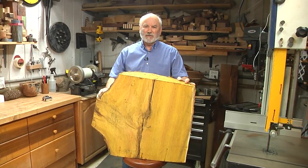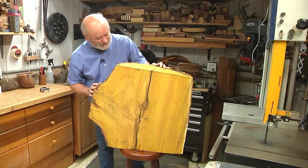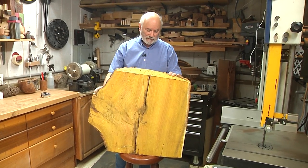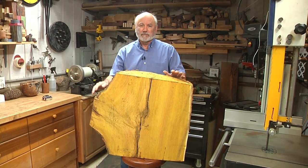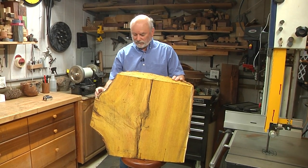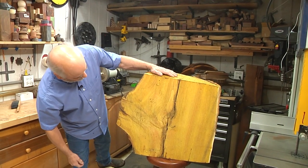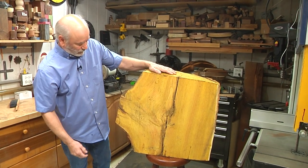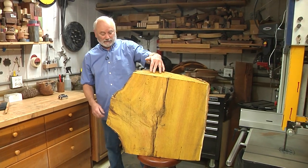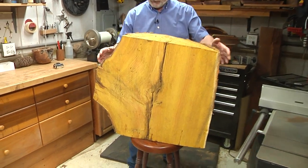Some days I really wonder about myself. This might or might not work. This giant chunk of Osage Orange came from a friend's property, John Jordan. Unfortunately, he passed away a little while ago. I was up there visiting his widow, helping out with a few things, and she said there's some wood in the back. John had felled this giant Osage Orange tree, and I just had to have it. It was so ugly — that's the type of wood I like to turn.